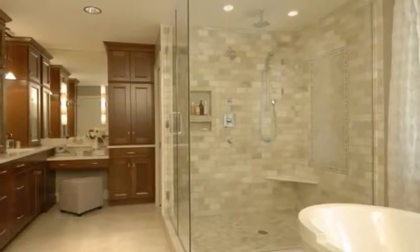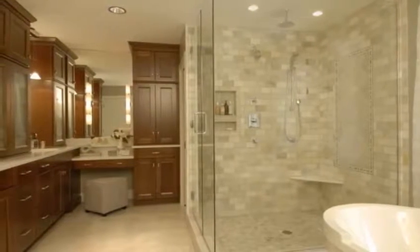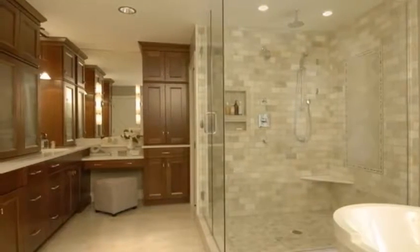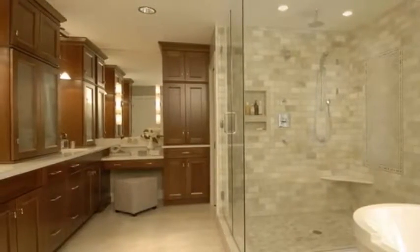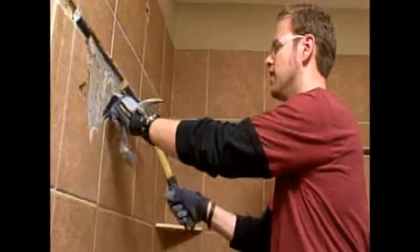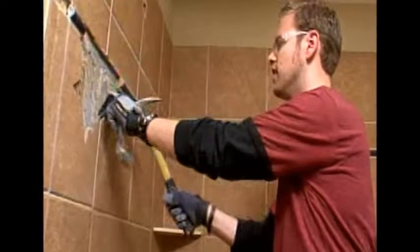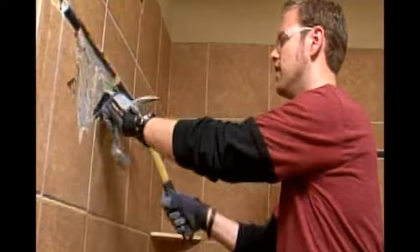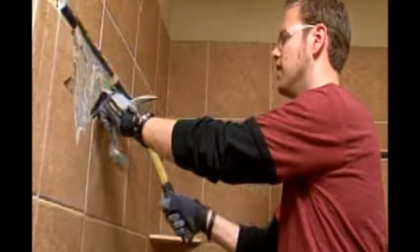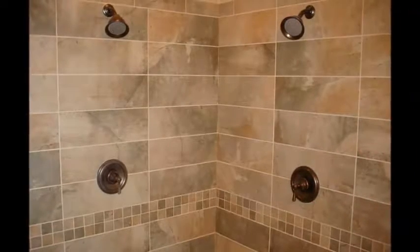Put up a sturdy cement board backer. Putting up cement board is just like putting up drywall. You cut it to fit and then screw it to the studs. Leave a 1/8-inch gap between panels and then a small space between the shower pan and the bottom of the backer so that the two don't squeak by rubbing together. Use a hole saw to accommodate the shower head and handles where pipes come through. Make the cement board flush with the tile lip of your shower pan by using shims behind the board to bring it out to the desired thickness.